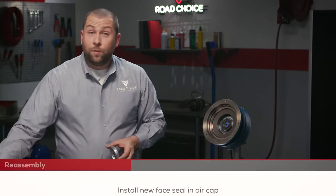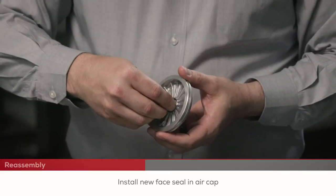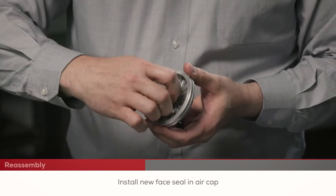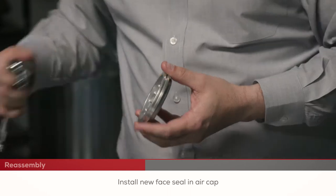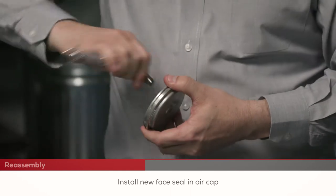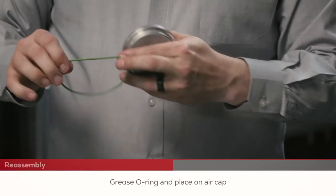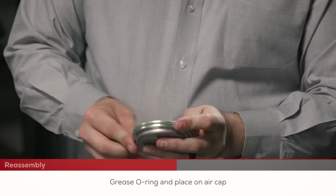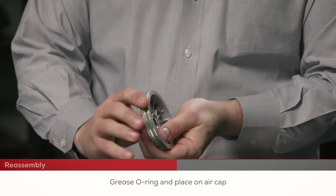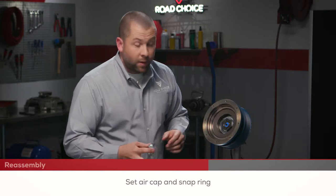Next, we're going to install the new face seal into the appropriate air cap, based on the instructions for the fan clutch configuration that you're repairing. Then put a little grease on the new O-ring and place it around the air cap. Set the new air cap and snap ring.